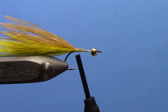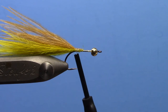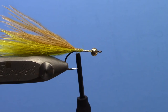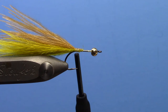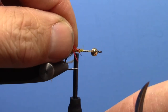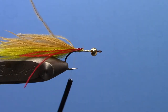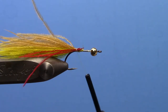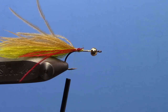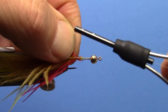One thing I have been doing with a lot of my leech patterns and bugger patterns is just flanking the tail with a couple of red strands of marabou. The Ostrich Marabou is really nice for this because it is easy to get your strands selected. I have three strands here — tying those in on one side of the hook. The red just adds a little trigger I think. Then I grab the other three and put those in on the far side of the tail.